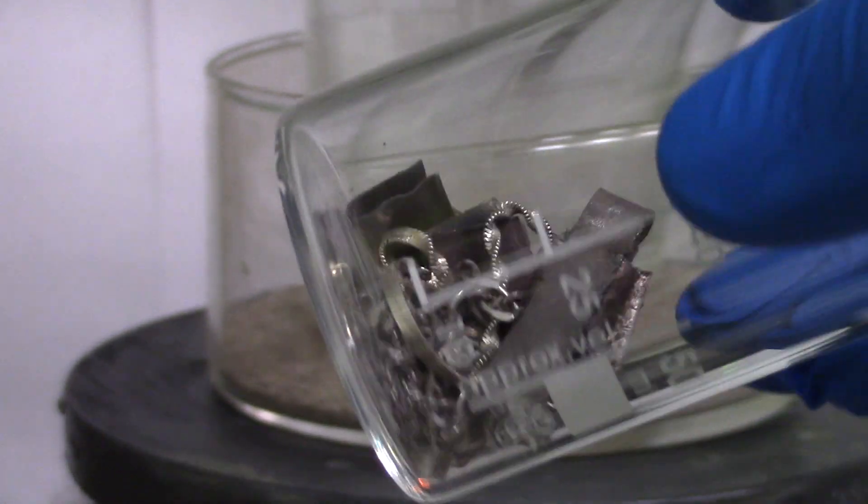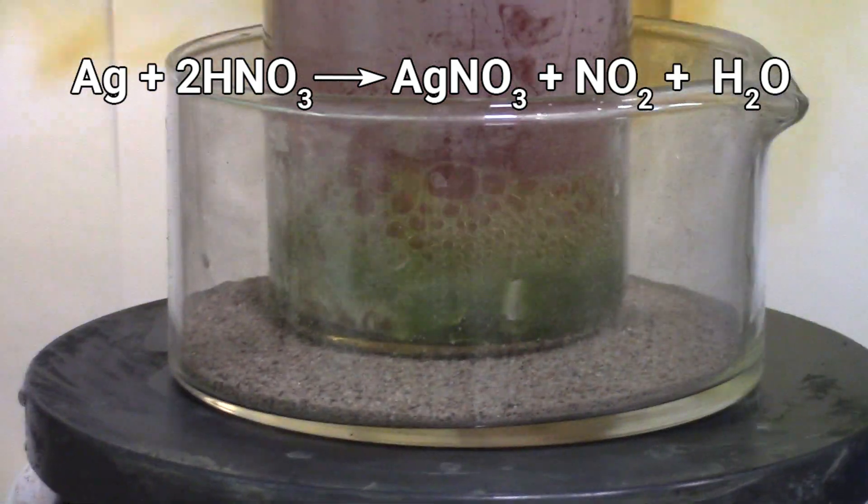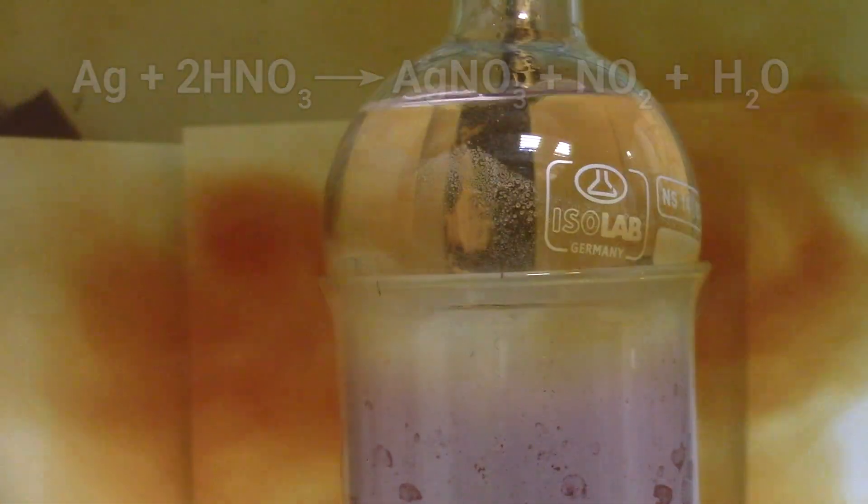So now I add 16g of used silver electrodes, jewelry and powders mixture. As you can see, while nitrogen dioxide starts to evolve, I recommend isolating it with a water-filled flask even when working at the fume hood.